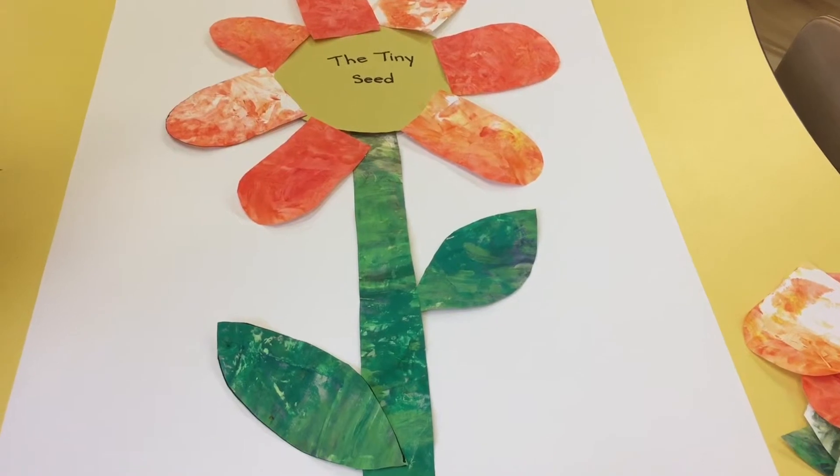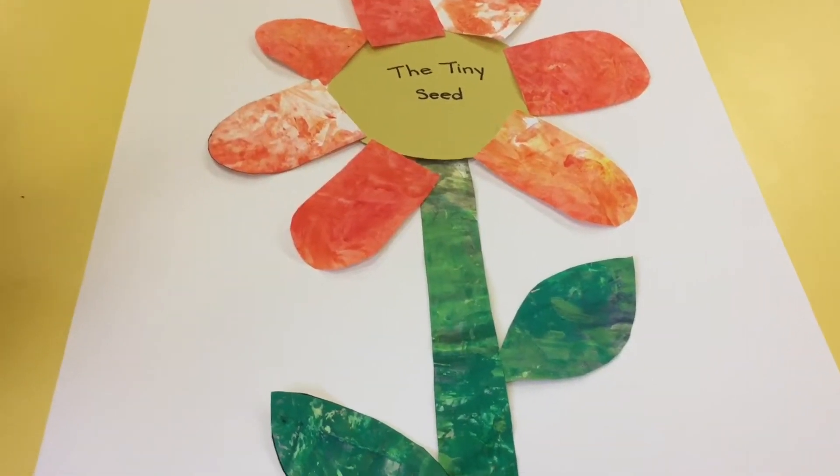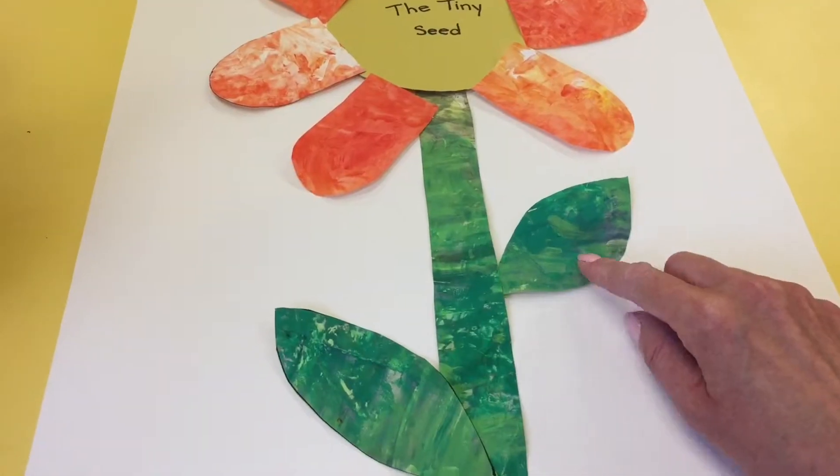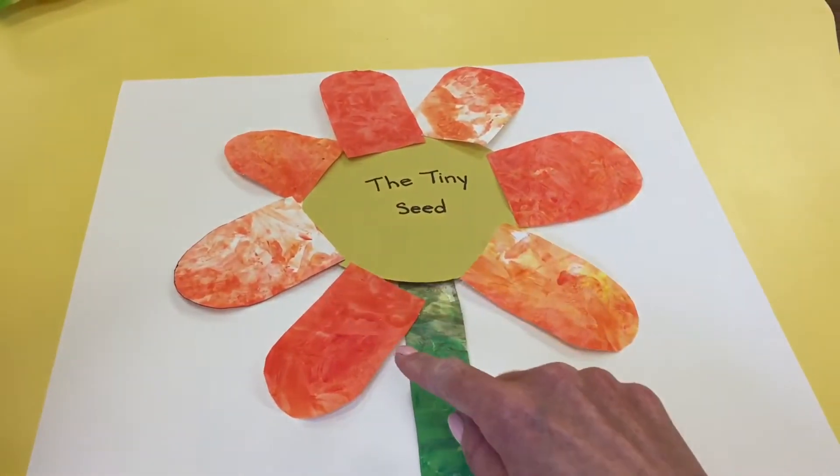I love this project because it can reinforce color theory. The children learn that seeds turn into plants, and it's a great opportunity to talk about the parts of a plant — the stem, the leaf, the petals. This is a great project for teaching early math concepts, such as counting how many leaves or how many petals they have on their flower.